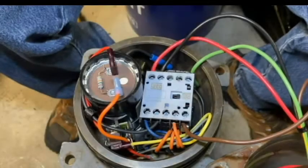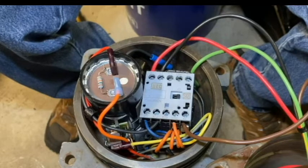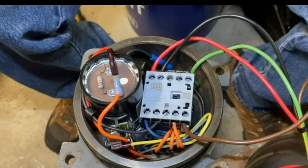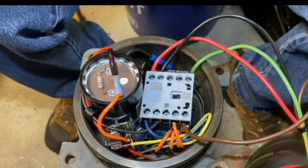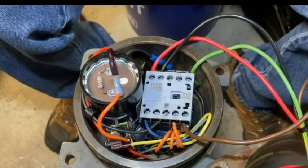Today we're going to retrofit an existing older style control bracket to the new motor controller board assembly. As you can see, I've already pressure tested the control compartment and removed the control cover. So at this point, we're going to go ahead and just remove the old control bracket like we normally would.